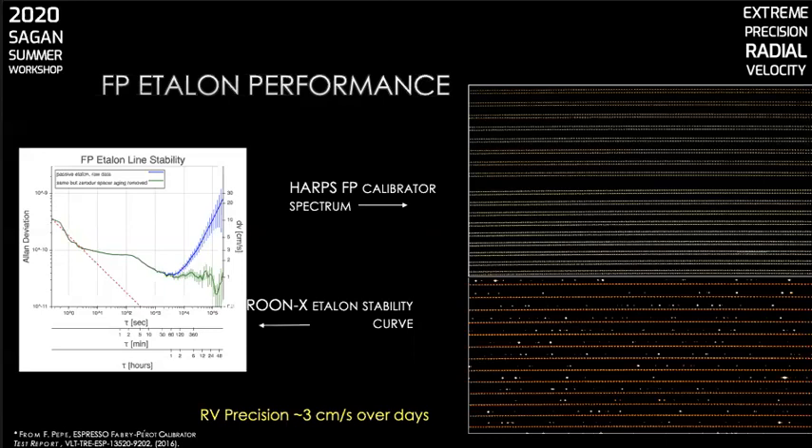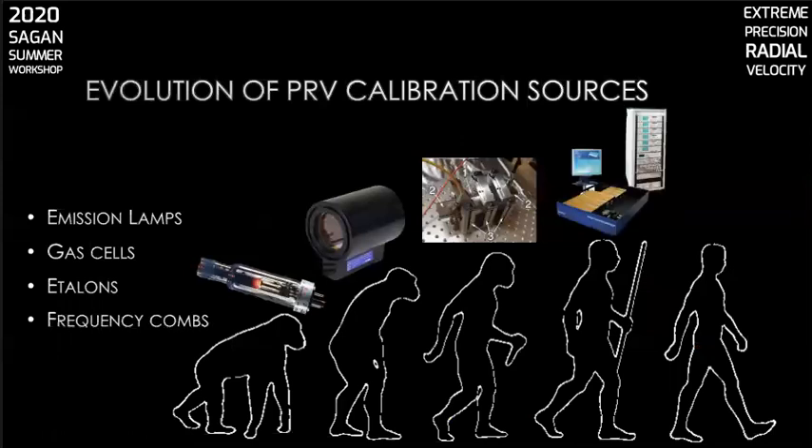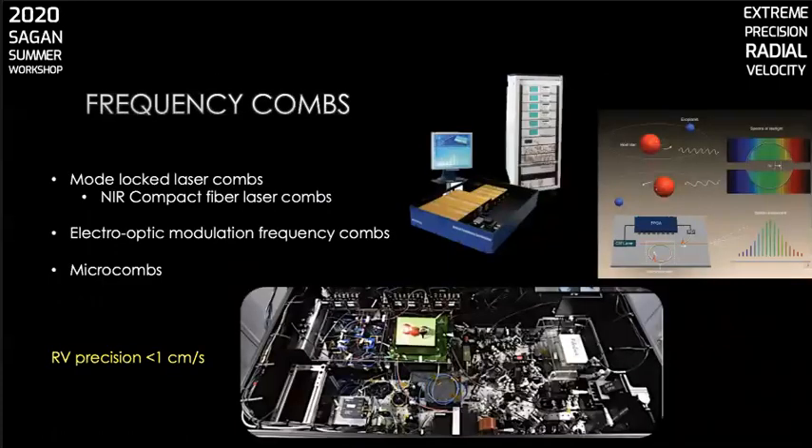But what can you use to calibrate an etalon? You want something more stable than it, and for that we have the optical frequency comb. The rest of this talk is going to be about optical frequency combs. Combs allow us to achieve calibration precision at levels below a centimeter per second. They are a class of new devices that have emerged over the last couple of decades. We'll talk about several of these and their suitability as calibrators for EPRV spectrographs: mode-locked laser combs, of which there's a commercially available product called the Astrocomb; electro-optic modulation combs; and microcombs, which are tiny chip-scale optical resonators that exploit nonlinear optical phenomena to produce combs.